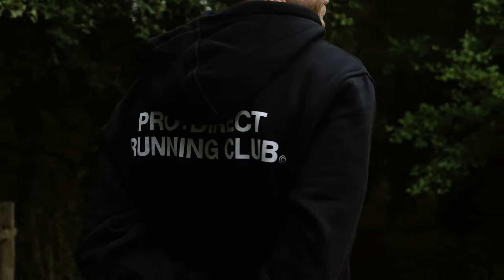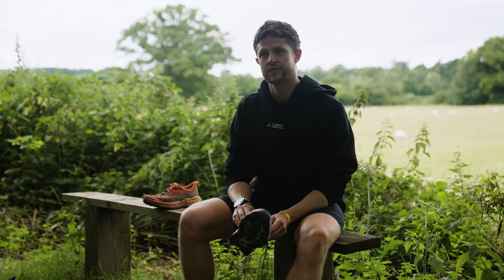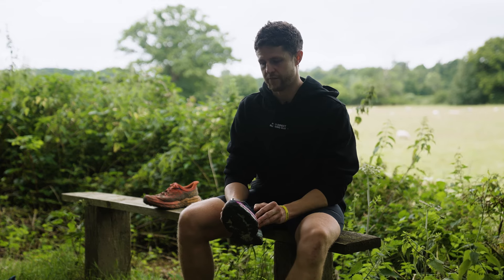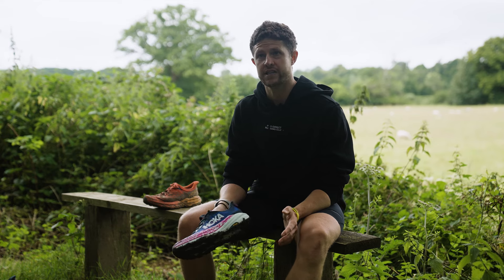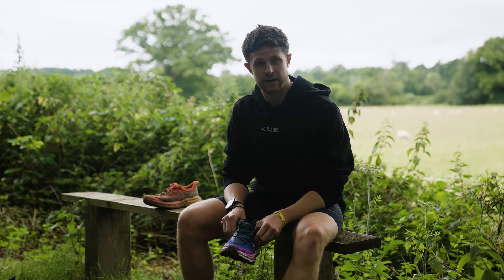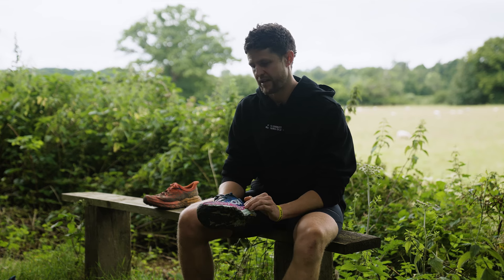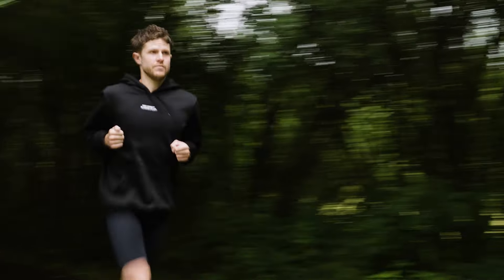It's versatile — it fits both terrains. In the mountains, on technical trails, it's head and shoulders above anything I've worn before because of its ability to keep you stable and not let you slip. But on more compact trail, such as where I do my daily marathons, it serves its purpose there as well and feels a little more responsive because it's firmer underfoot.